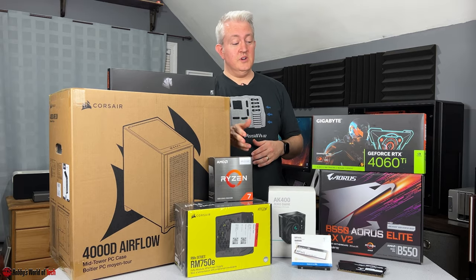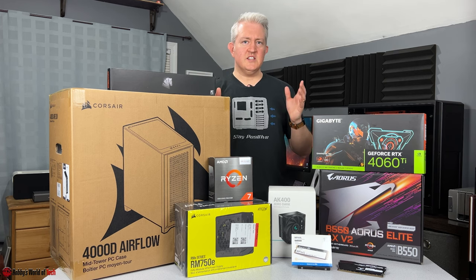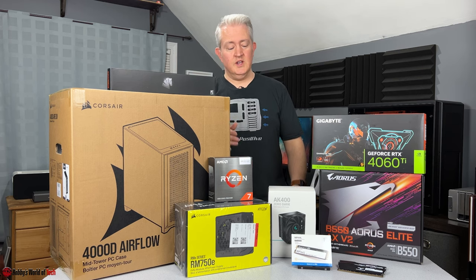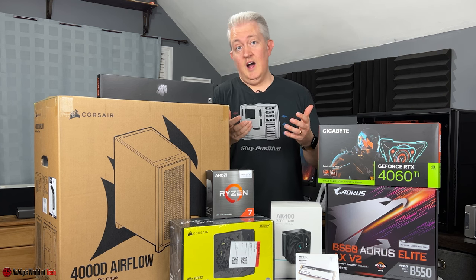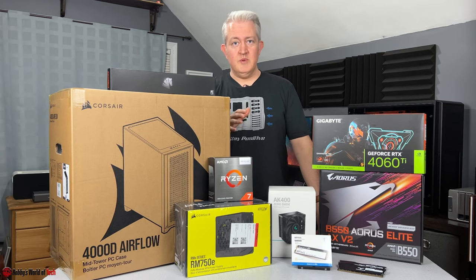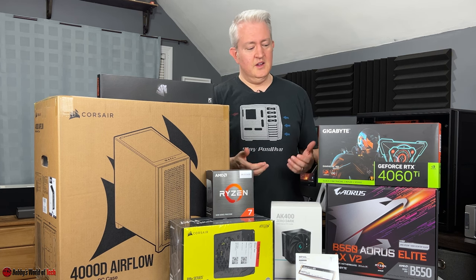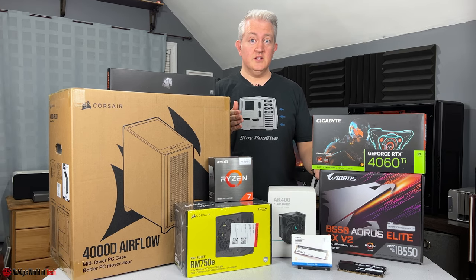With the Ryzen 5800X 3D, we also chose the Gigabyte B550 Aorus Elite AX V2 motherboard. He wasn't really needing the X570 chipset for major connectivity or multiple M.2s, but for a gaming computer the B550 chipset is more than adequate. It gives him good VRM cooling, solid M.2 and IO connectivity, and it should match nicely aesthetically. It also has built-in Wi-Fi in case he wants to use that instead of a LAN connection.